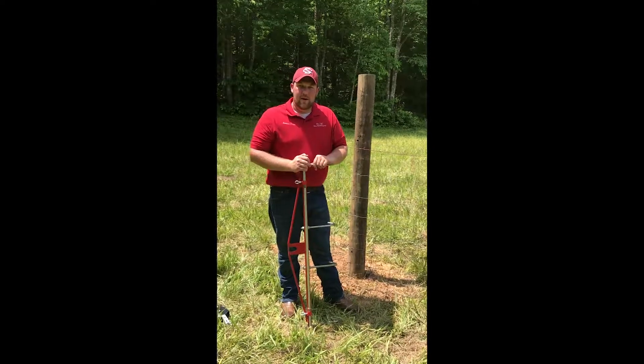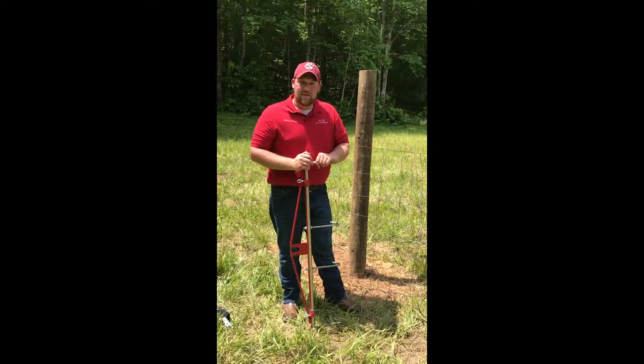Here we are today, we're fixing to pull about 300 foot of field fence with a Padgett fence stretching tool.